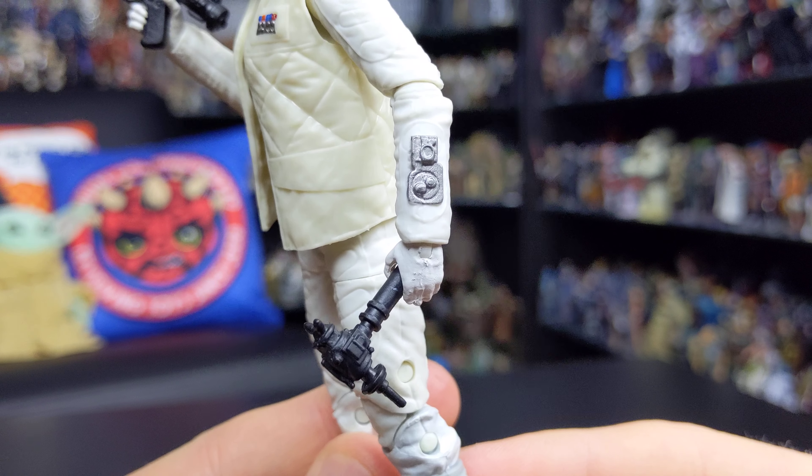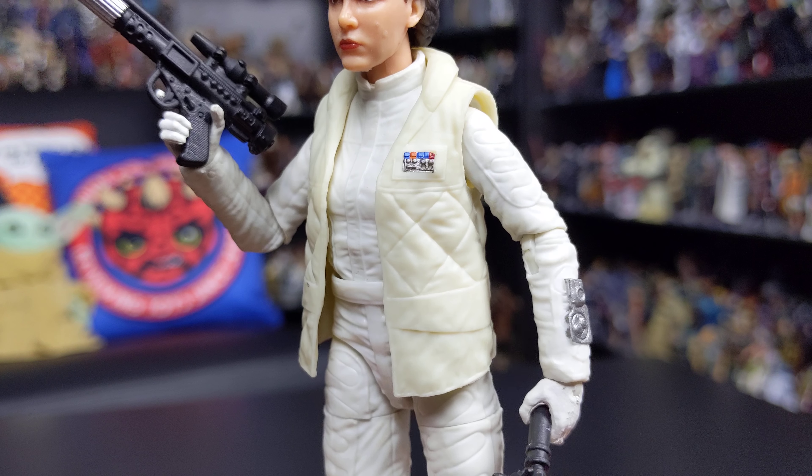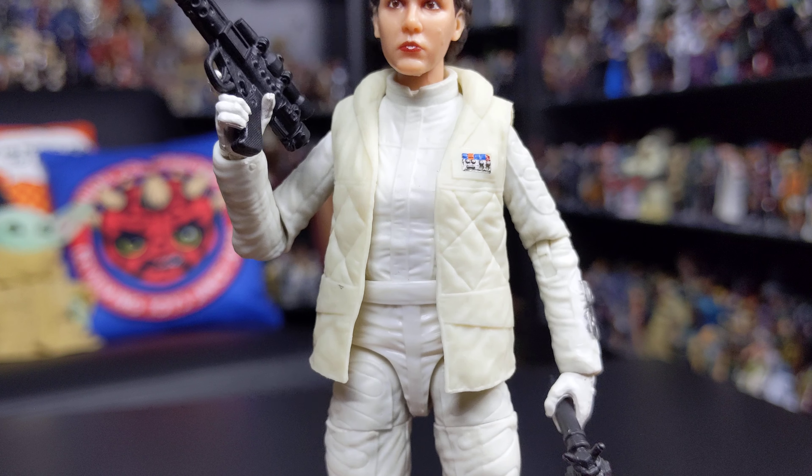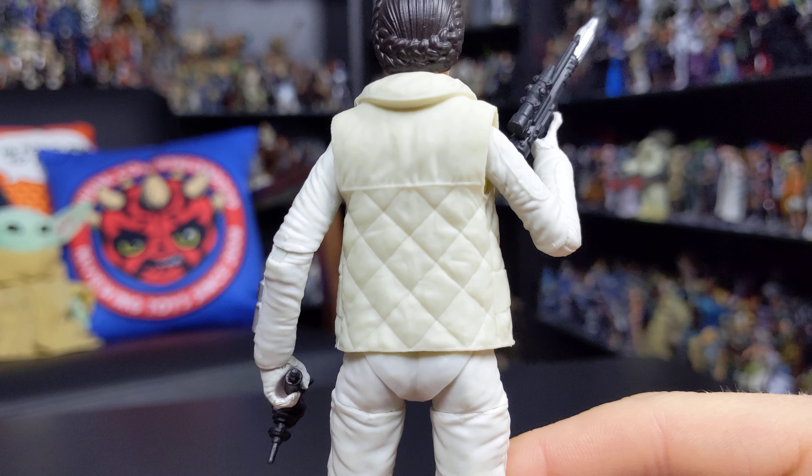It's a really nicely sculpted figure — you've got some great detail going on in that costume. You can see the wrist communicator there on the jacket sleeve, and you've got the rank badge on the waistcoat, which is removable. Again, really nicely sculpted.